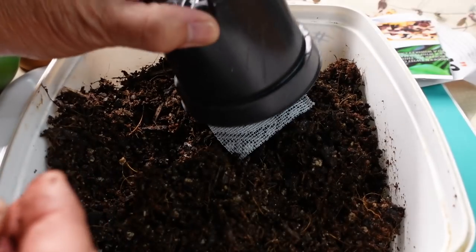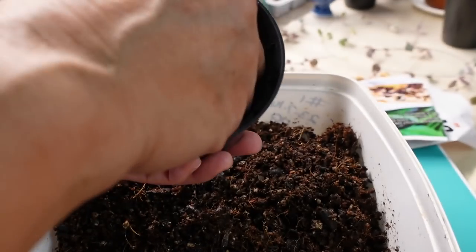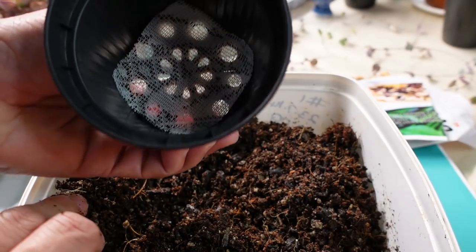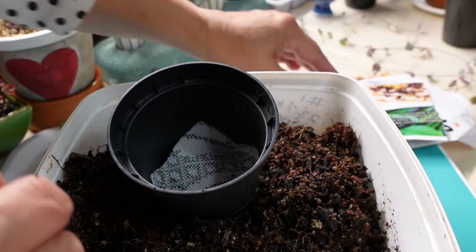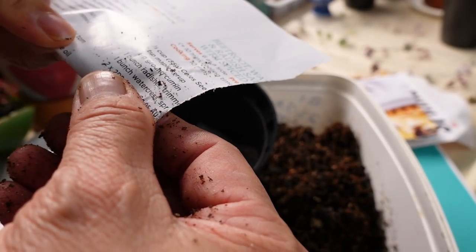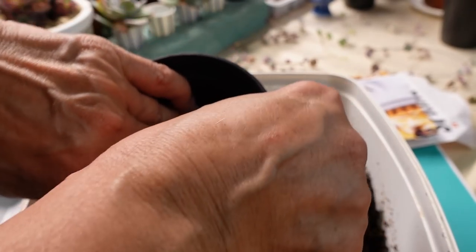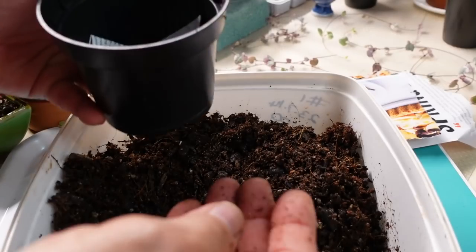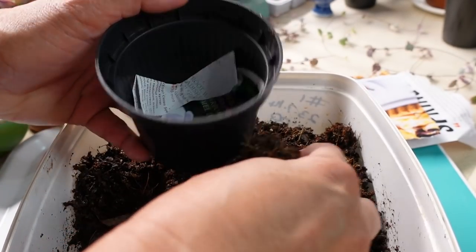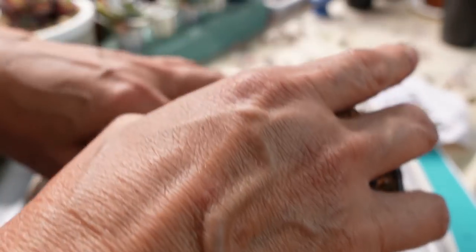I have a pot with big holes. I'm putting a piece of cut-up curtain across the bottom, and also a bit of paper over the small holes — it can be any paper — just to stop the soil escaping through the bottom and making a mess. No need to add fertilizer separately because this mix already has fertilizer included.